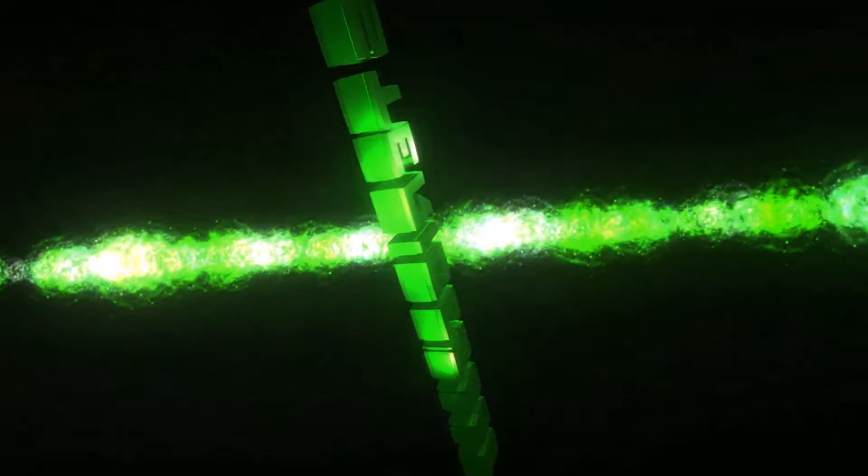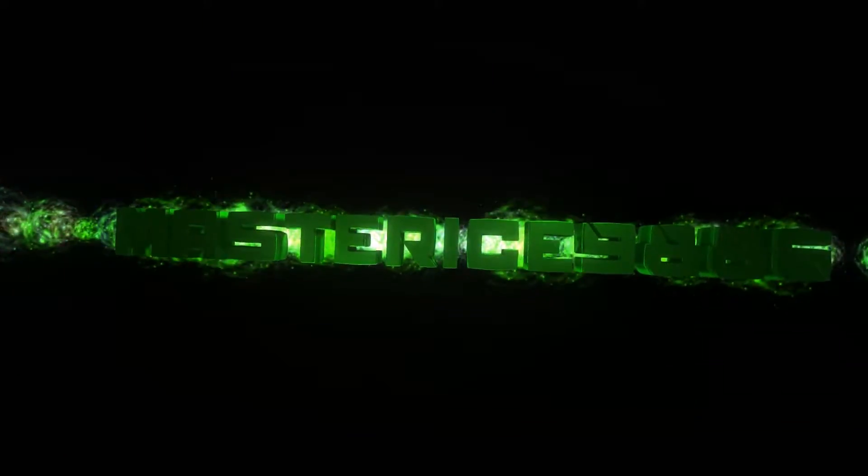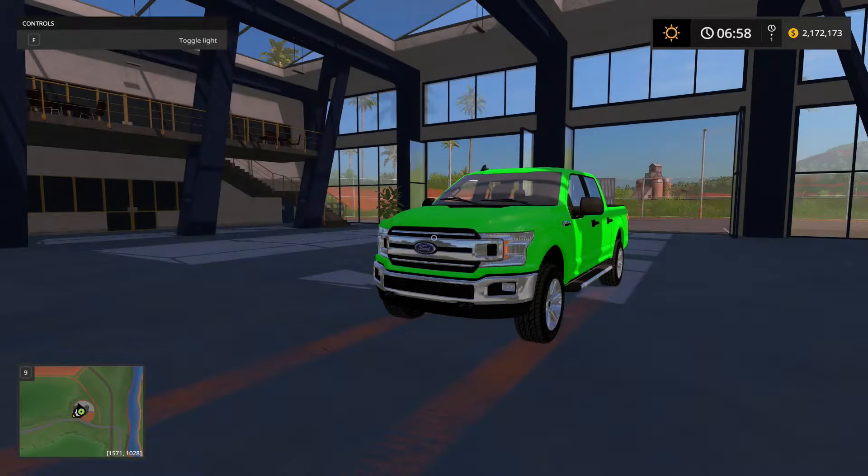Due to the explicit content, viewer discretion is advised. Welcome back — here's the review for another Farming Simulator 17 mod review. Today we're going to be taking a look at the 2018 Ford F-150 that was just released recently by Punkin Dillon's channel.